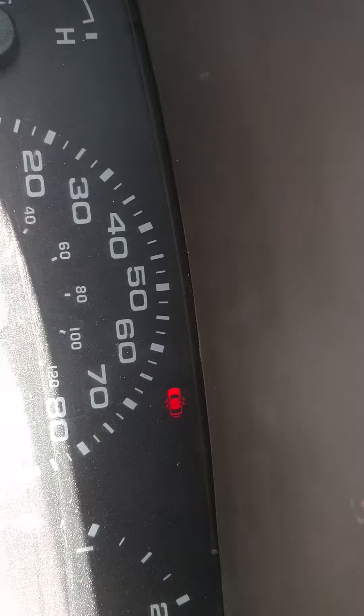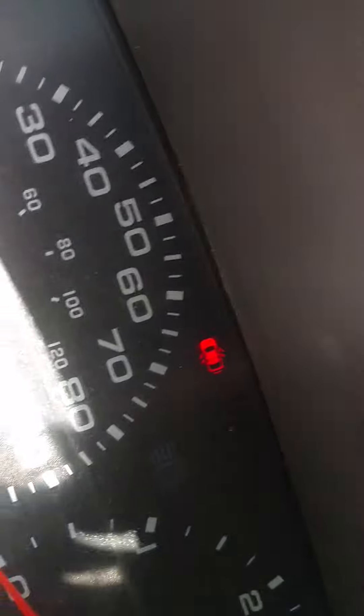Let's turn the headlights on and test the turn signals. It's a bit hard to see on camera but we're checking each function.